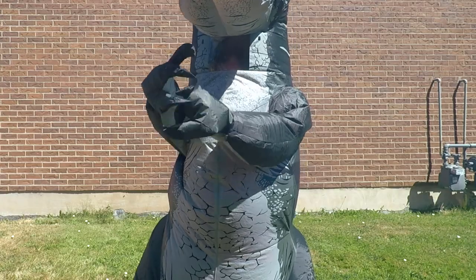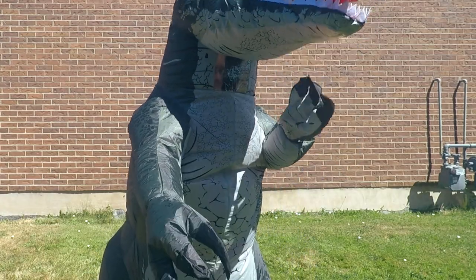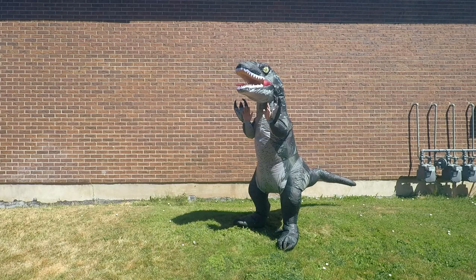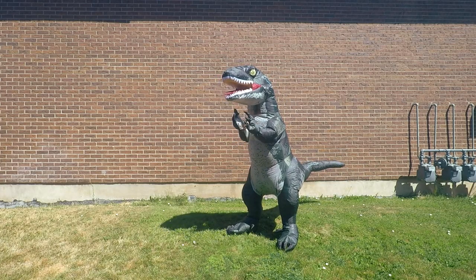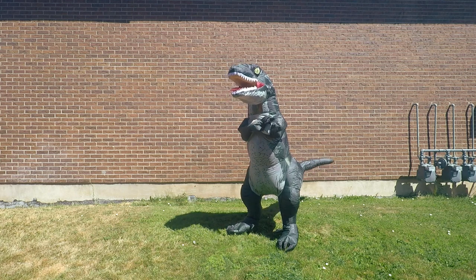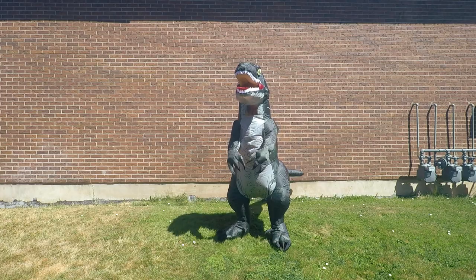Rawr, rawr, rawr. Did the creator of this costume watch my review on the other videos? They are addressing every single problem that I had with previous raptor costumes. I'd say this one's perfect — I love it.